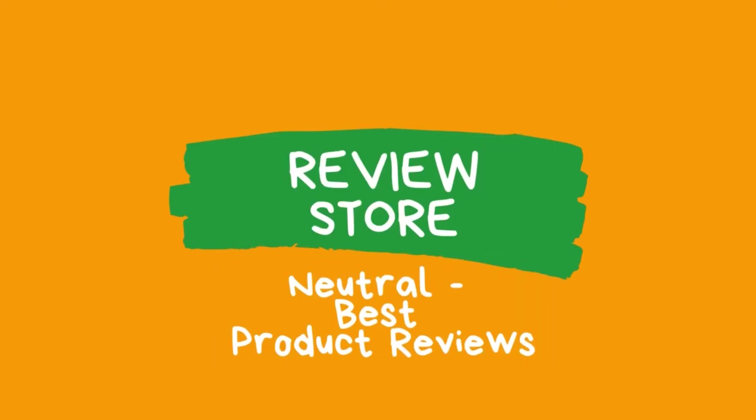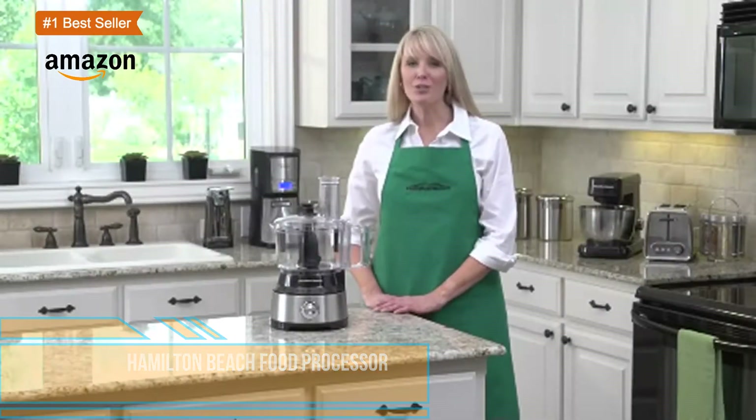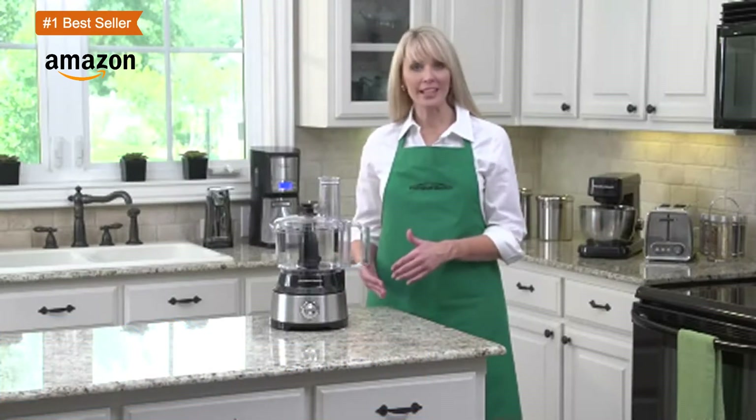Hi guys, today I will be reviewing the best food processors. You can find the product links in the description section. Let's start — the 70730 by Hamilton Beach is a food processor that can hold up to 10 cups of food, making it ideal for any family.